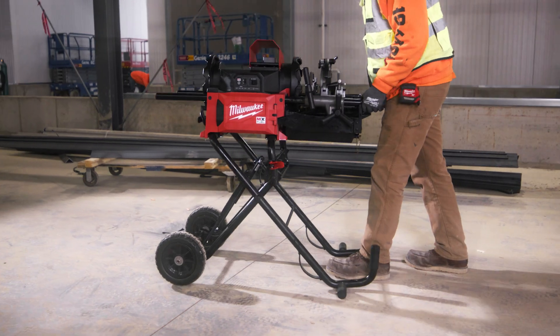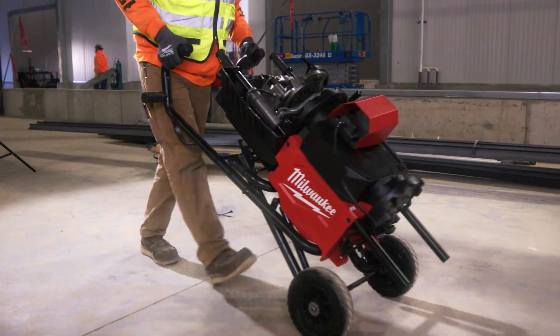One simple motion — you flip the switch, it folds in on itself, pick it up, and wheel it wherever you want.